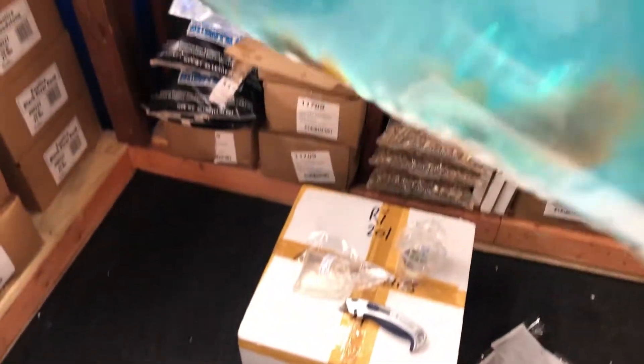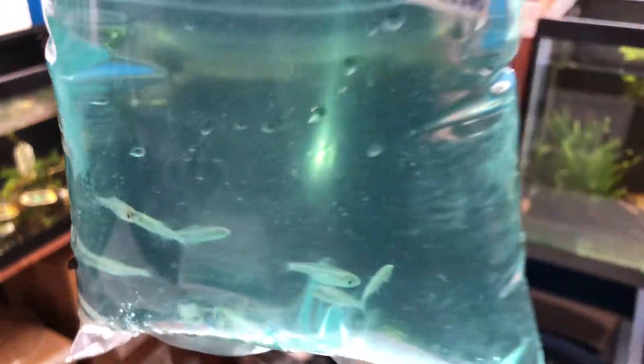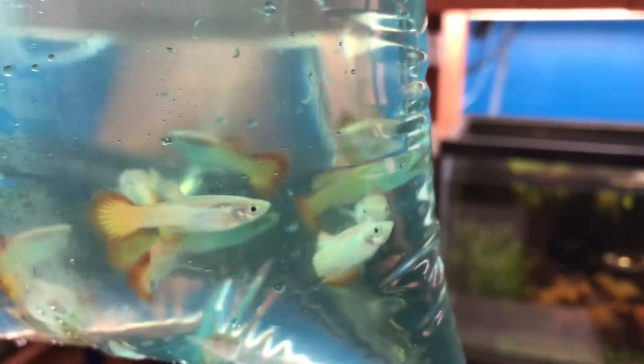We've got Fancy Dwarf Gourami — good size to them. We've got something small here, Green Kubotai Rasboras, a little bit smaller than we normally get, but not too bad. Got the Tequila Sunrise Guppies — beautiful guppies.